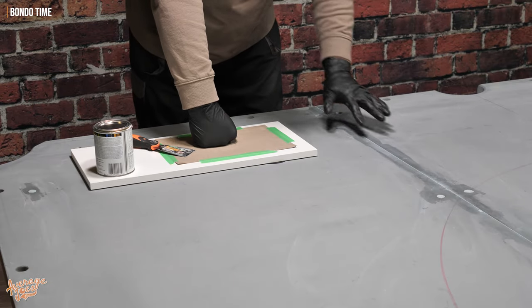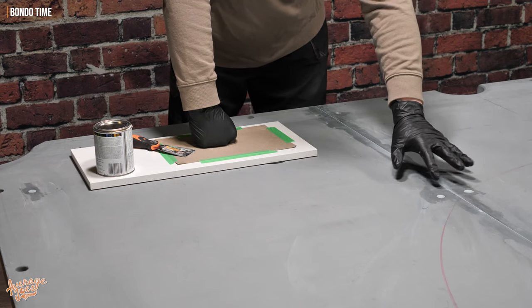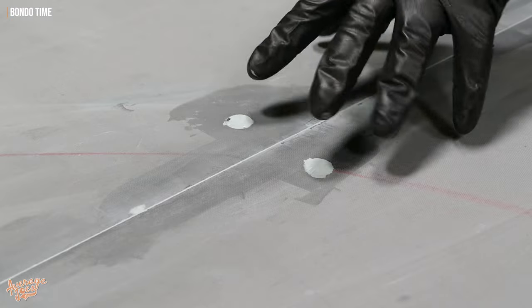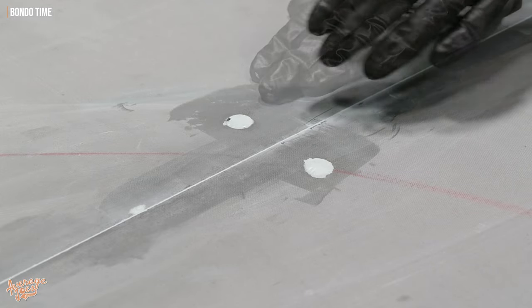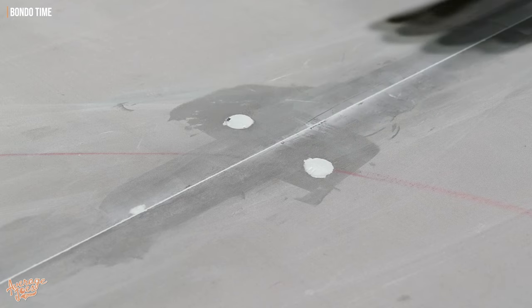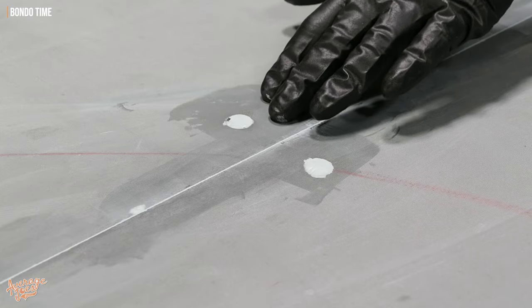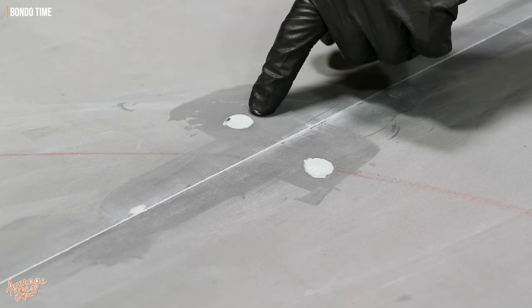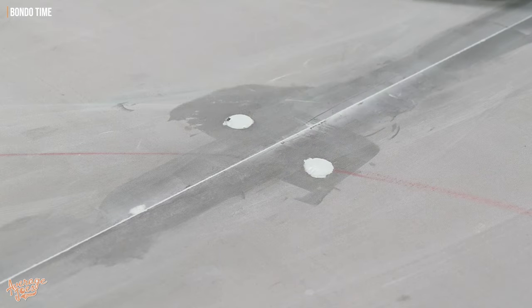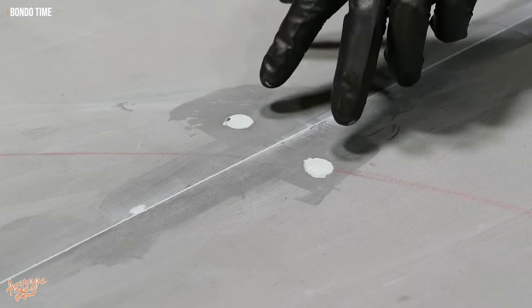We're now at the stage where we're really happy with the seam and we've got hardly anything to sand away, which is exactly what we want. However, our screw holes are still a little bit indented. So what we're going to do is apply a little bit more just on the screw holes. There are two ways you can do this: you can fill and keep scraping the top off, or you can put a little bit too much in so it's slightly domed over, let it set until it's starting to get tacky, and then take your razor scraper and make one pass across the top just to shim the top off. You can't do that until it's started to go properly tacky, because otherwise it'll just pull the Bondo from one side of the hole to the other. So let's mix up a little bit of Bondo — we don't need very much at all, just concentrating on the screw holes.